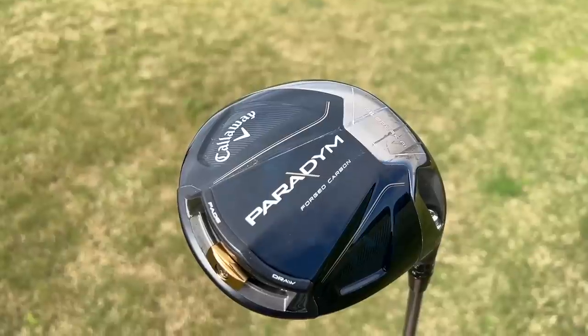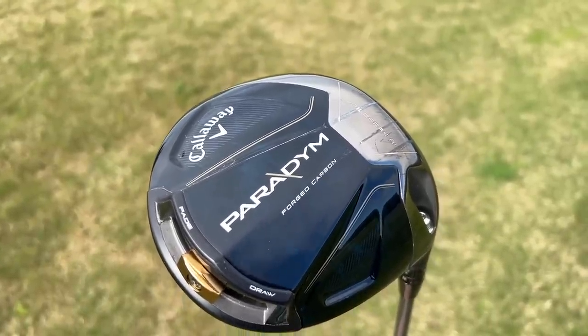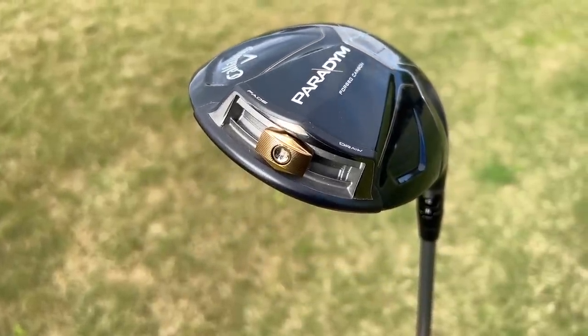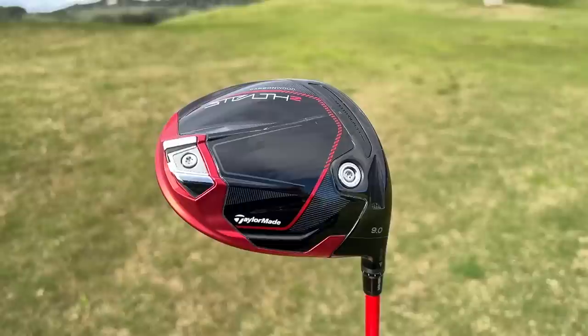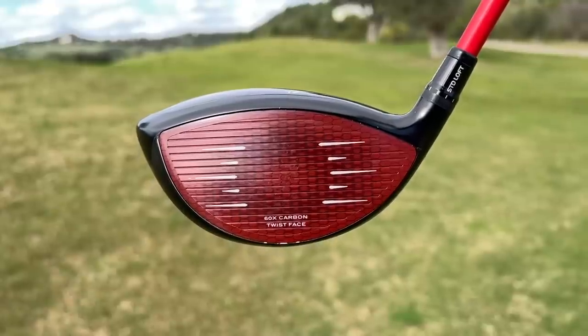Before we go any further, let's have a quick chat about the way they look, because that is definitely something that's going to really separate these two. I've made my comments on the Paradigm in terms of its name and looks - they're not my cup of tea. That doesn't mean I'm going to be put off or swayed in terms of the performance. From a looks perspective, I prefer the Stealth, but at the end of the day, that's very subjective and it's what you like that really matters.